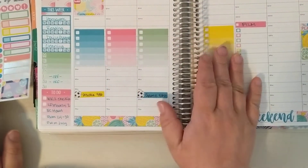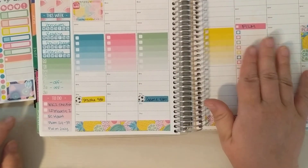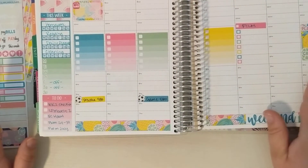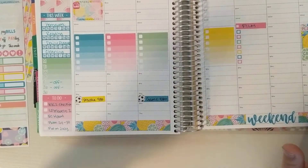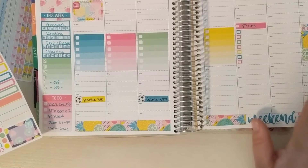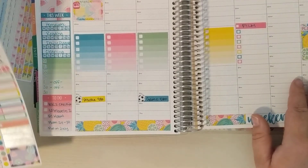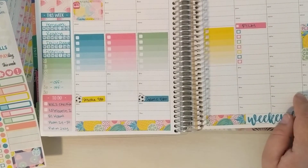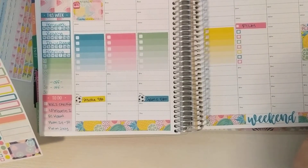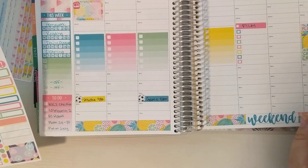I've got my daily checklists. Film. Sunday might be payday — it might not be. They're working on switching us to direct deposit. It was supposed to be on the 8th but that didn't happen. If it's going through this time, we'll get paid on Monday instead of Sunday.